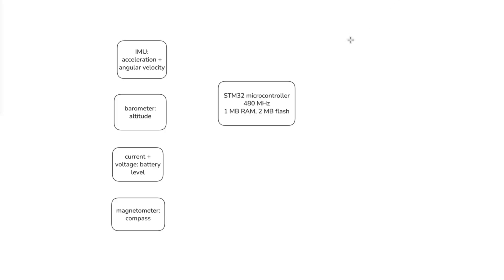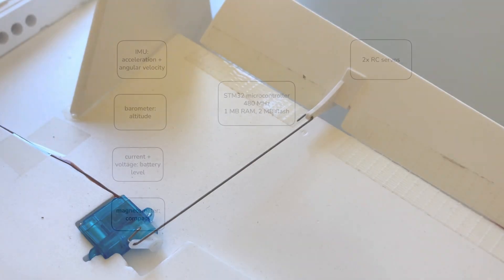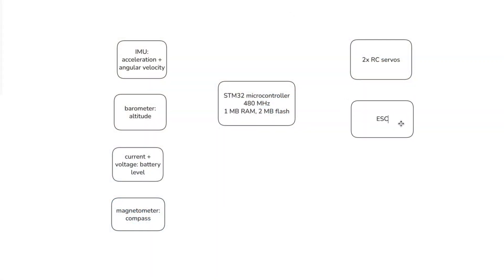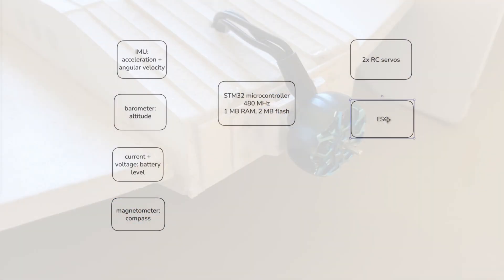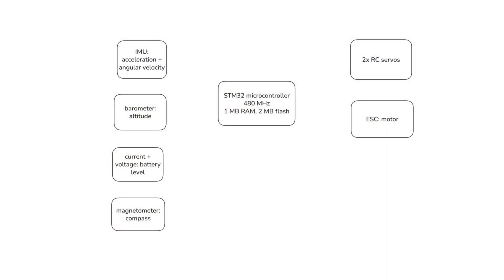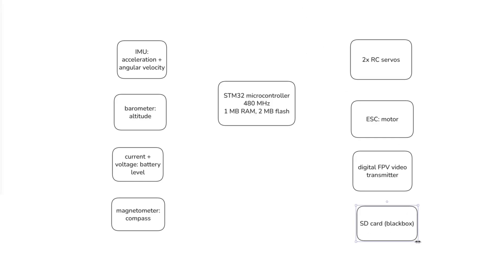The flight controller also has connections to other components. There are two RC servos which drive the control surfaces of the airplane. An ESC, or electronic speed controller, drives the brushless electric motor that powers the plane. I also connect to the digital FPV video transmitter so that I can display some telemetry over the video in the goggles. Finally, there's the SD card, which is used for storing logs with flight data, like a black box.